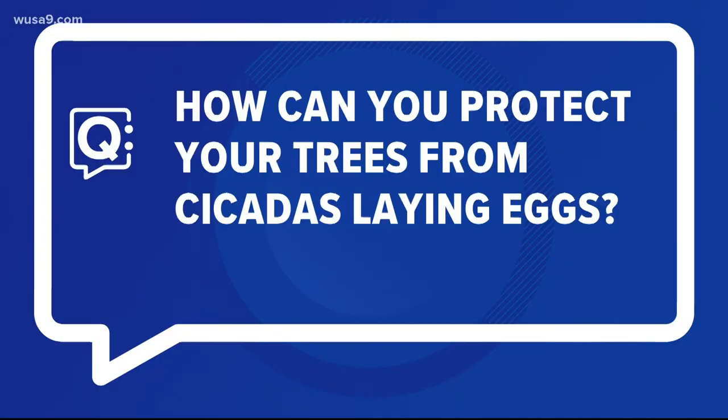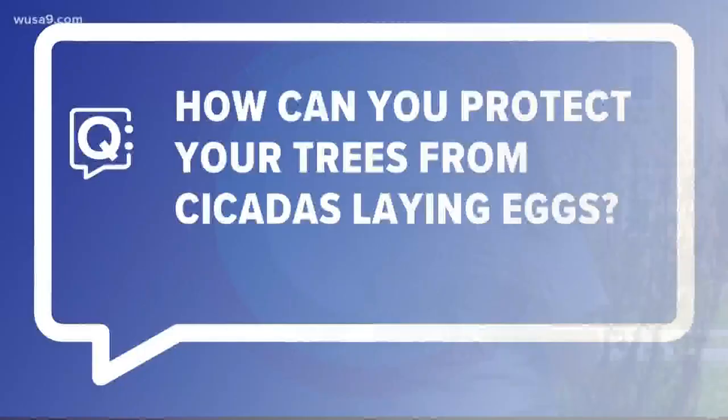That leads us to our next question: how can you protect your trees from cicadas laying eggs? For large trees, you don't have to do anything. For smaller trees, the best way is to put netting over them, like we did to this tree. The netting excludes the cicadas so the females can't lay eggs on the branches. The openings have to be 3/8 of an inch or smaller.